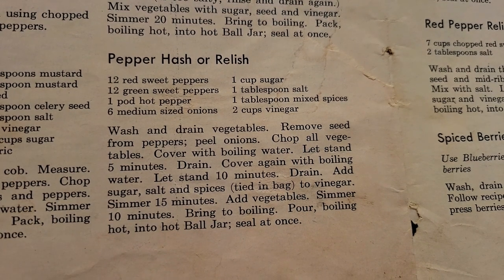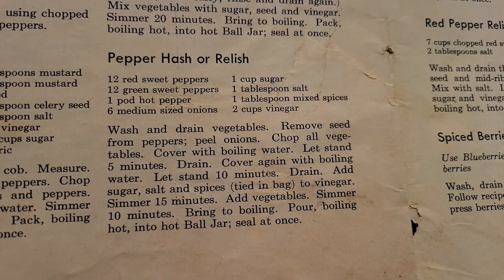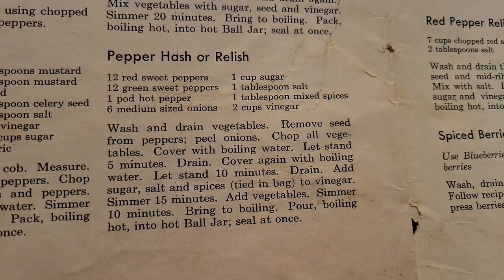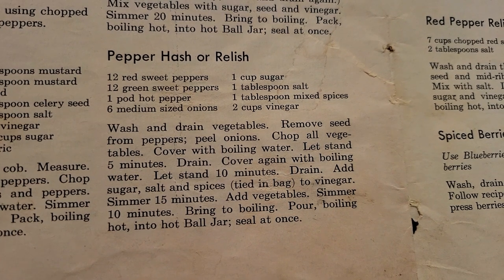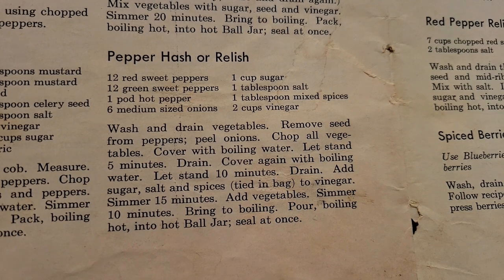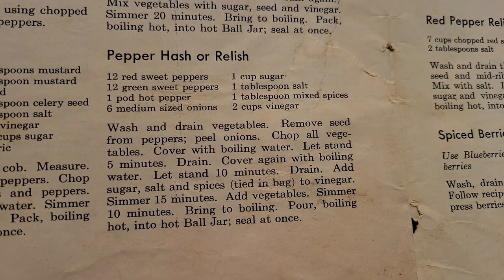I've got them all chopped and peeled. We're going to cover them with boiling water and let them stand five minutes, then drain them, cover again with boiling water for ten minutes, and drain again. On the stove, I'll add sugar, salt, and spices — you can tie your spices in a bag — to the vinegar, and simmer that for 15 minutes. Try to time it so the vegetables come out of the boiling water and go into the vinegar-sugar mixture. Then we add vegetables and simmer 10 minutes.